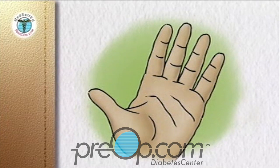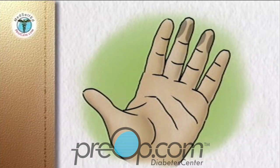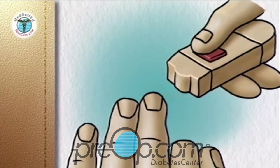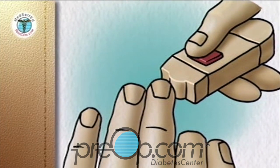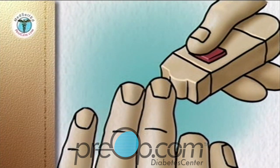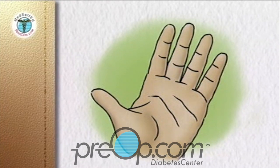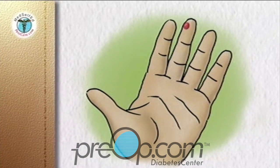Choose your puncture site. The sides of the end segment of the finger are the best sites. Stroke down the finger to push blood toward the puncture site. Place the end cap firmly against the chosen puncture site on the side of the fingertip. The more pressure you use, the deeper the puncture. Push the lancet release button without moving your finger or the device. After the puncture, remove the lancing device. If a drop of blood does not form on its own, stroke down the finger towards the puncture site without going as far as the site itself.